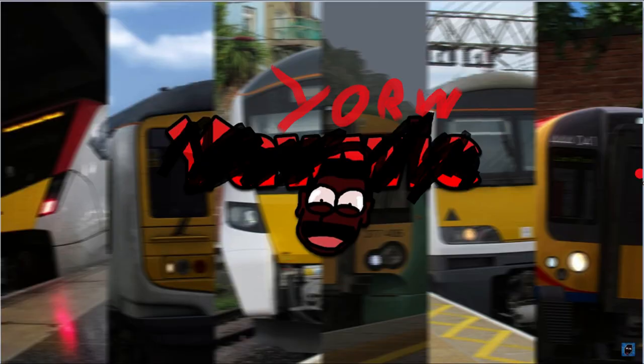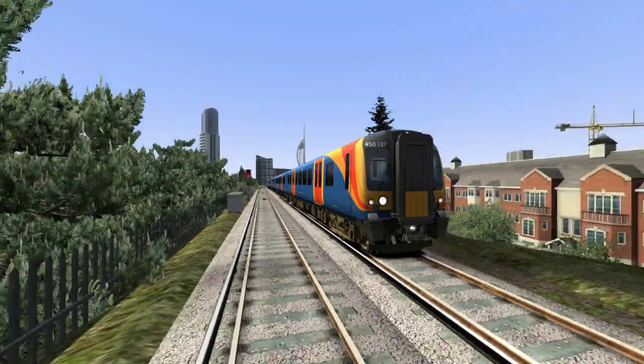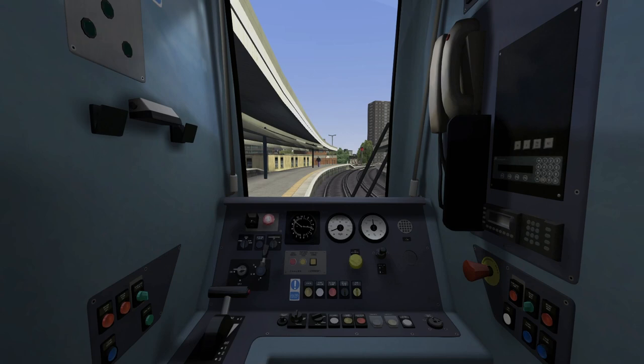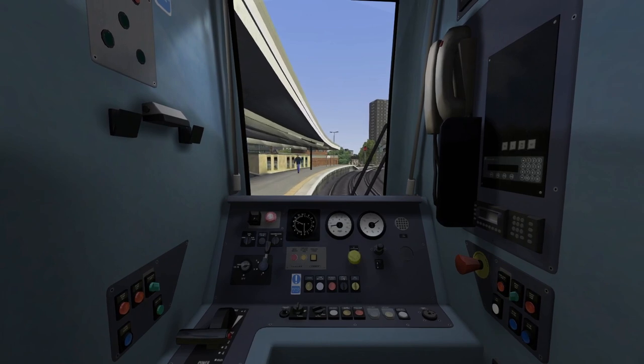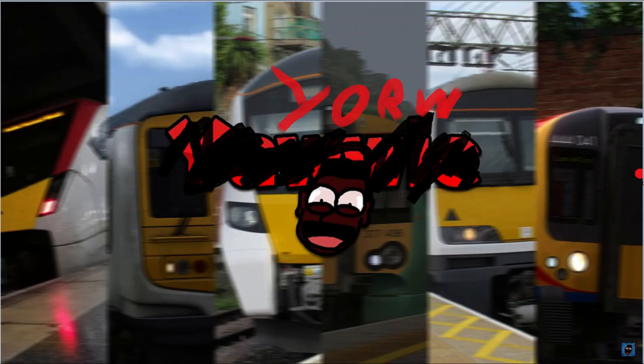For fuck's sake. That reverser and throttle is taken from the fucking Kuju Class 450. Just listen. I just need to bleach my eardrums and down a bottle of Bailey's.